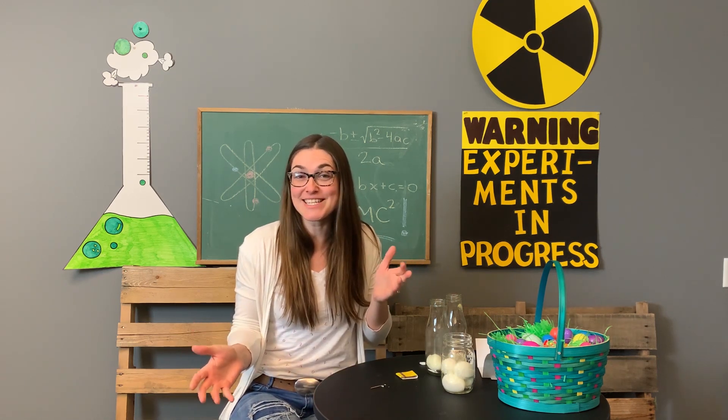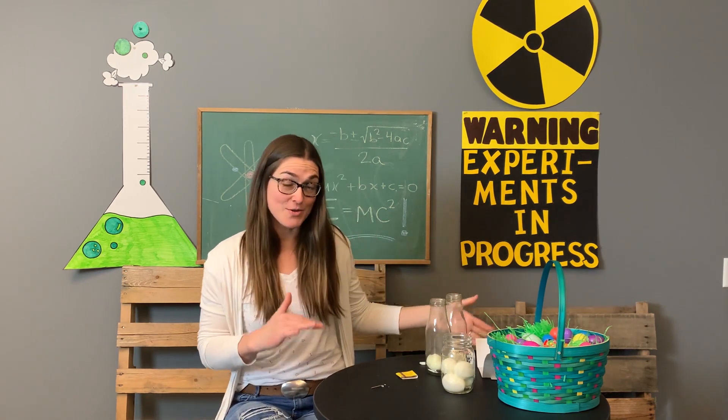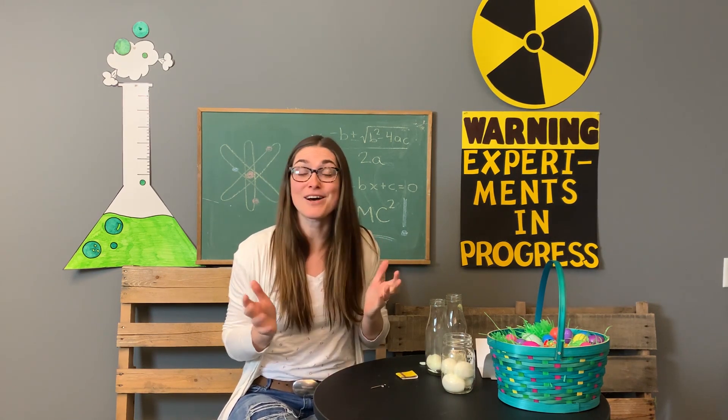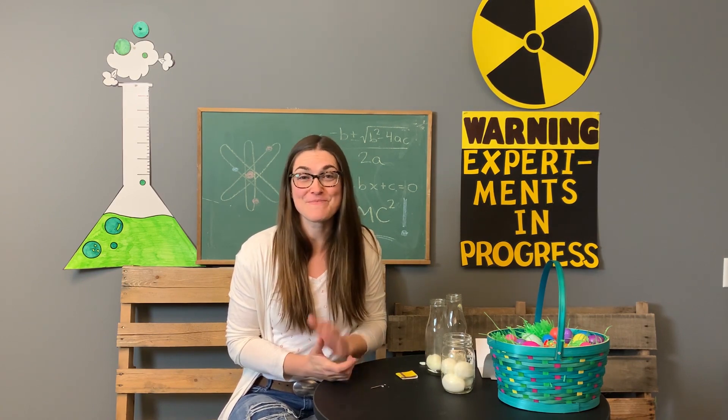I hope you come back again next week for another science experiment in our Easter science lab. And until then, I do hope that you spend the week praising God for all of the things that he makes possible in your life. Bye!